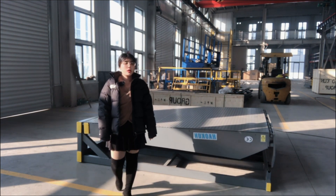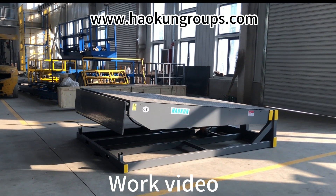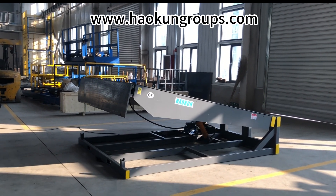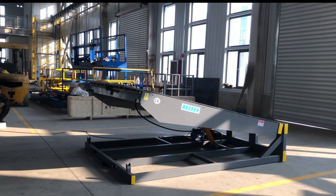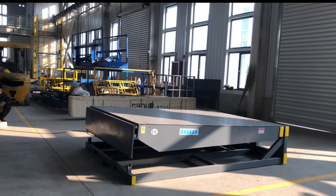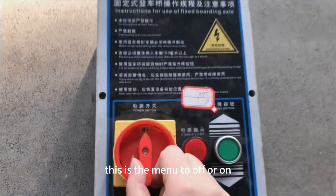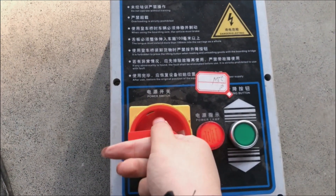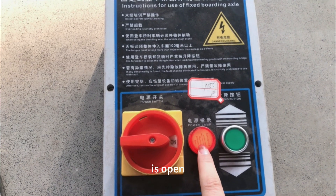This one is ready to check in the event. Now, you should use the control box. This is the menu to off or on. This is off — turn it. This is on. Then on, the red light is open.